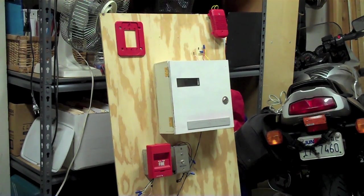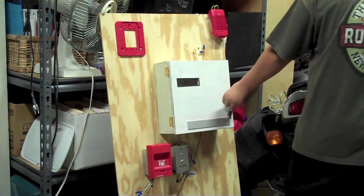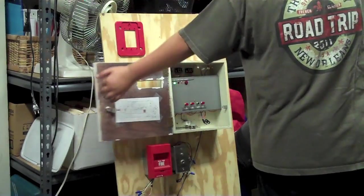Third way of testing: my alarm panel test. One more alert. One more. One more. One more. One more.